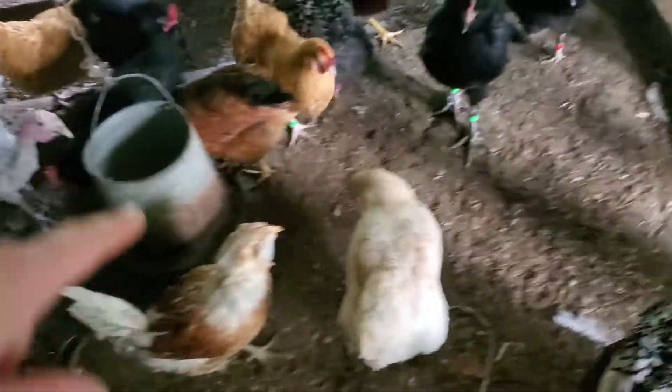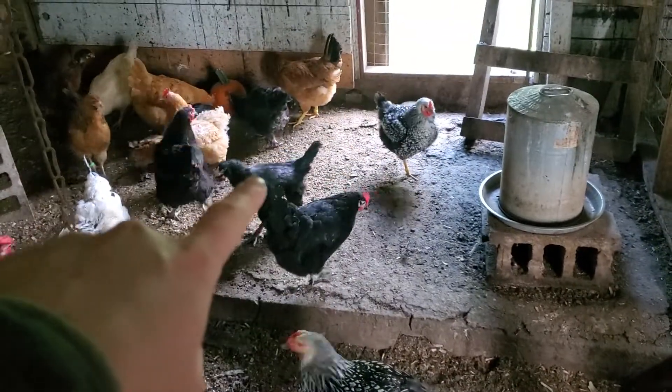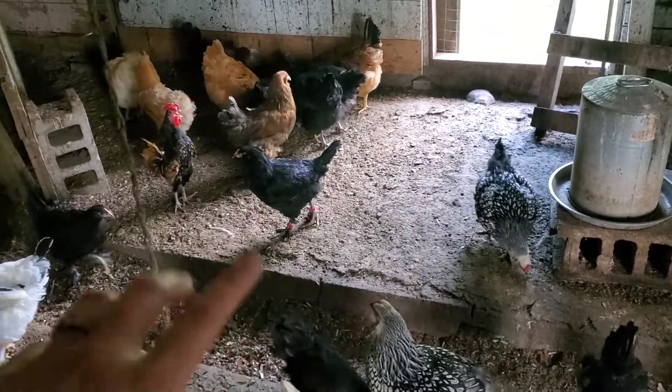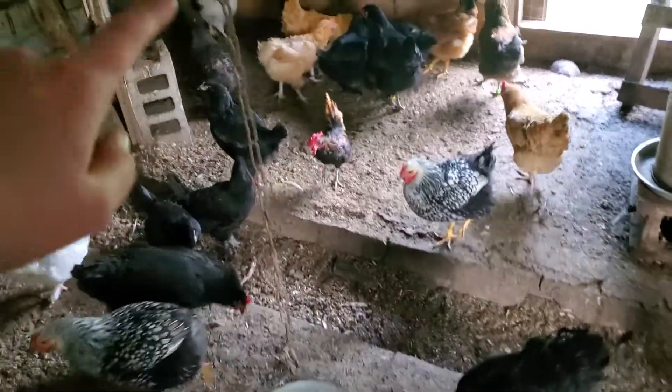Why hello there, my dear. I really wanted to name her Betty but I already have a Betty in this group. Also, just real quick — that girl right there, I believe it's a girl based on her behavior, and that one's actually a hen. That's one of the olive eggers.